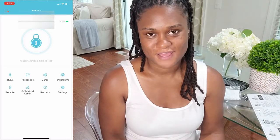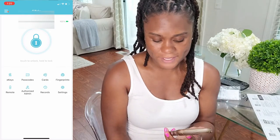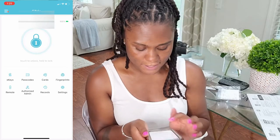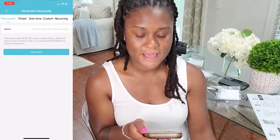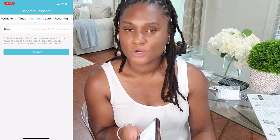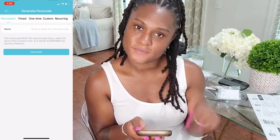Once you've downloaded the Sifley app, created your account, and named everything, you'll come to the home page where you can generate passcodes. They have permanent passcodes, time passcodes, one-time use passcodes, and recurring passcodes. This is great if you have workers coming into your home or family members dropping by. For example, if someone walks your dog every day at 3 o'clock, you can set a code that only works between 2:30 and 5:00, Monday through Friday — outside of those hours it wouldn't work. I'm going to go ahead and set up a permanent passcode for the people who live in this house.